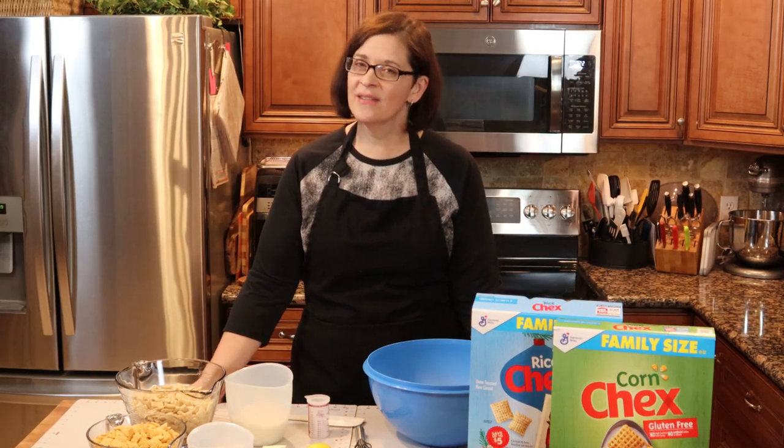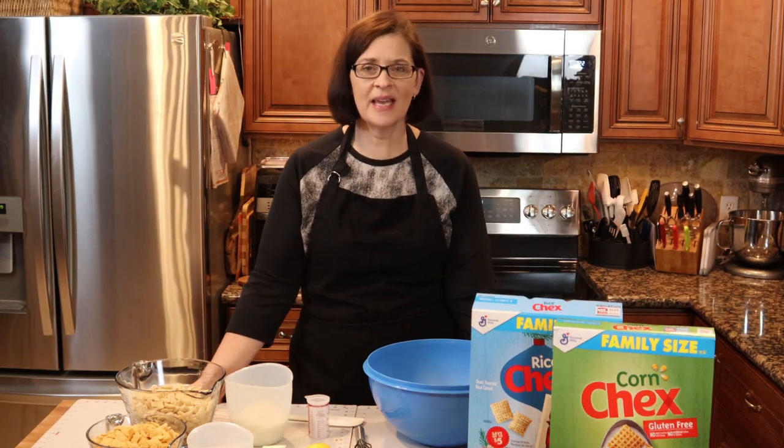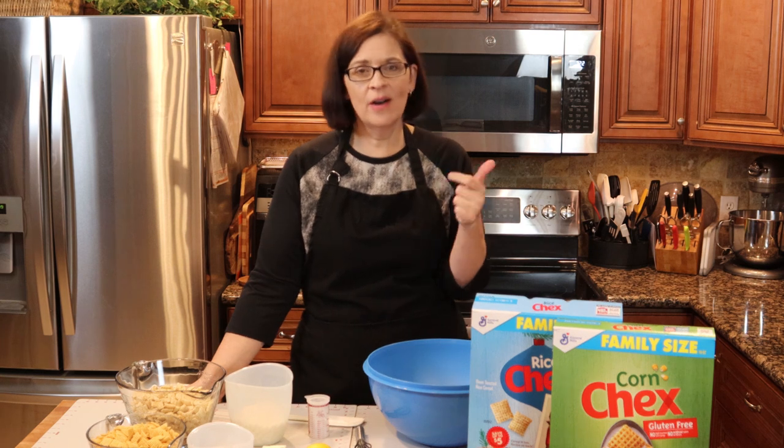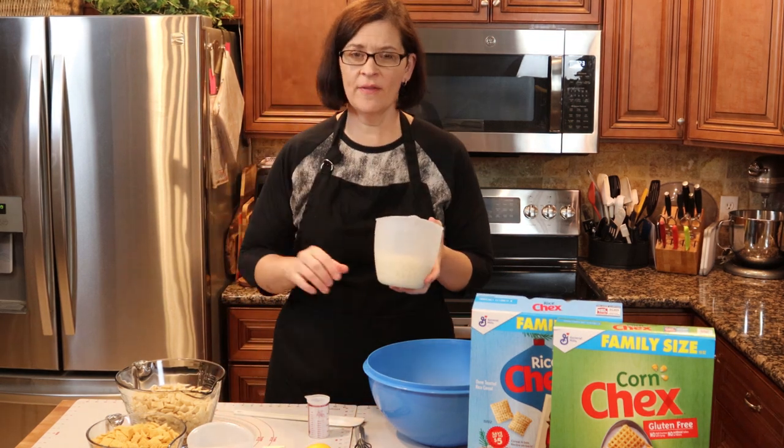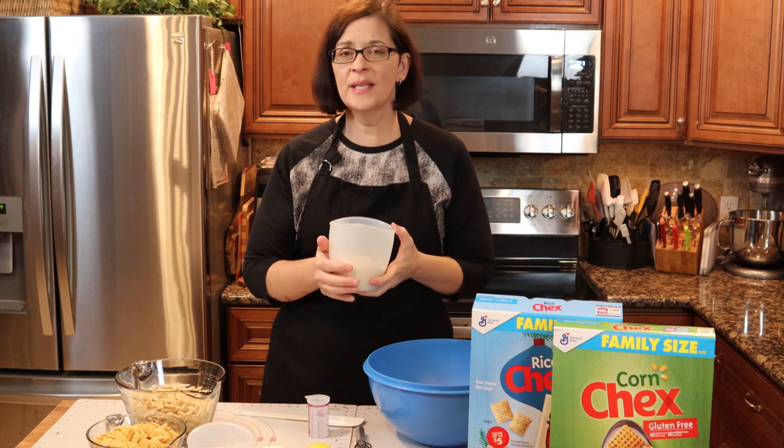Like I mentioned, this is very similar to the muddy buddy, however there's no peanut butter, no chocolate — it's instead lemon and white vanilla chips. The recipe says it's going to take 15 minutes, so this should be a really quick video. First thing I'm going to do is get this into the microwave.